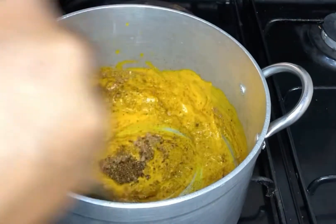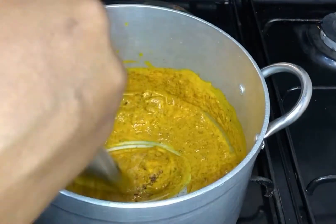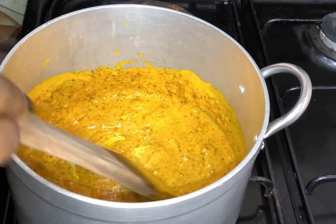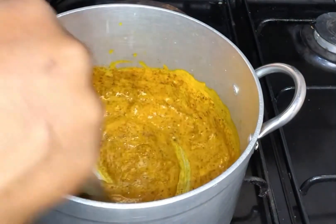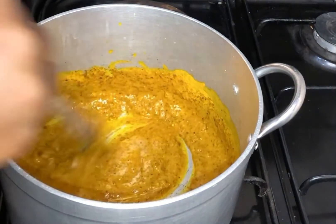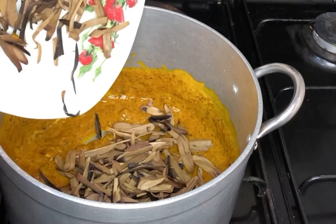I reduced my seasoning cube because edible potash usually comes with a little bit of salt, so I didn't want to over-season. At this point I'm going to turn on the heat on very low so that the potash effect reduces a little.